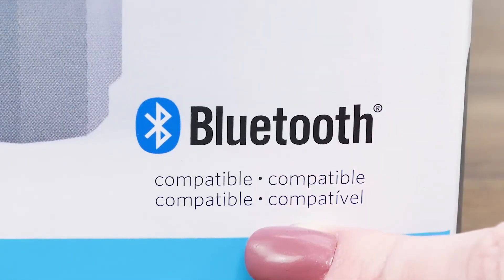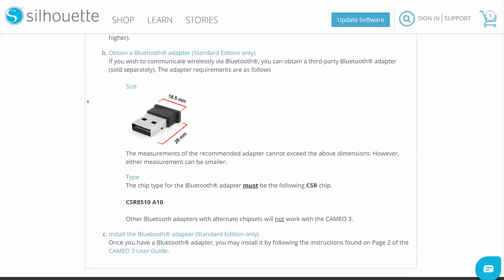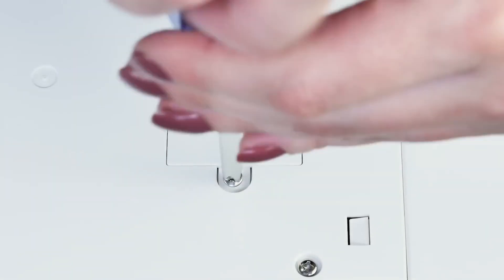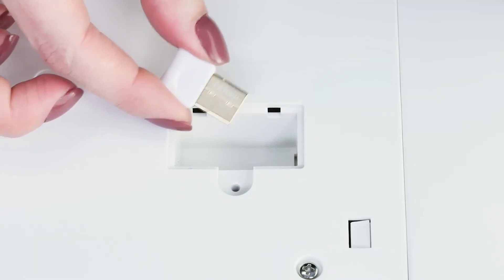If the box says Bluetooth compatible, you can still use Bluetooth, but you will need to purchase a Bluetooth adapter and install it yourself first. You can obtain a third-party Bluetooth adapter sold separately. The measurements of the recommended adapter cannot exceed the specified dimensions, though they may be smaller. The chip type must be the CSR chip CSR 8510A10 — other Bluetooth adapters with alternate chipsets will not work with the machine. To install the adapter, turn your machine over, locate the Bluetooth compartment, remove the screw with a Phillips screwdriver, and then proceed to install the third-party Bluetooth adapter.